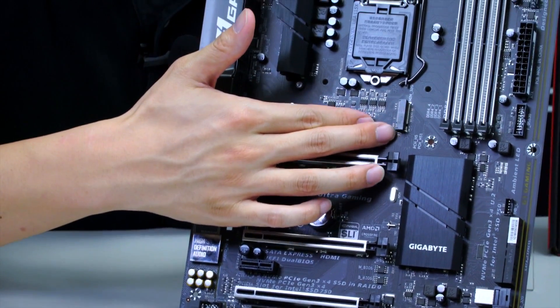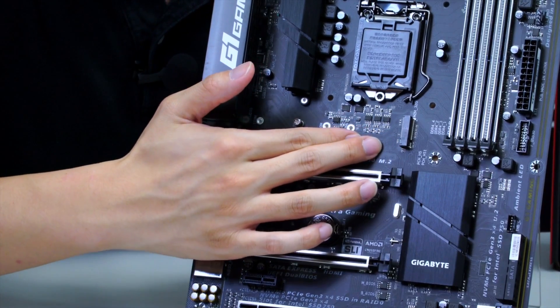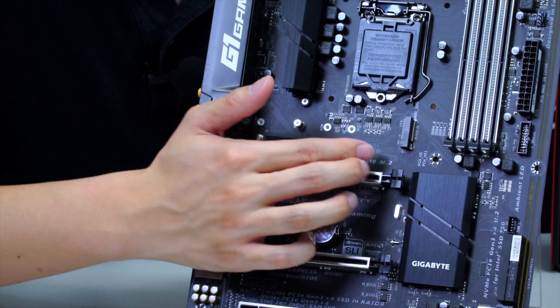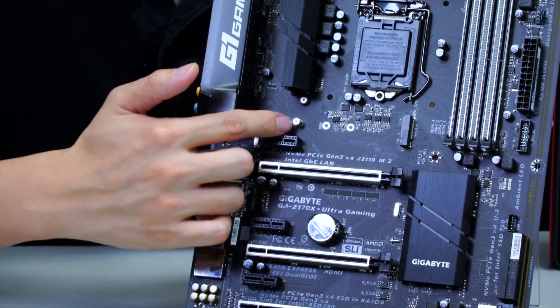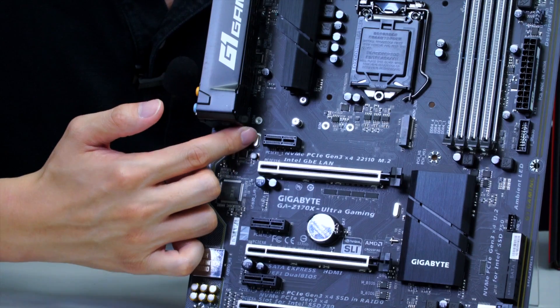Moving up you can also see the M.2 slot, operating at 32 gigabits per second. It supports a variety of lengths: 22mm wide and compatible with 22x42, 22x60, 22x80 — already installed in that position — and 22x110.